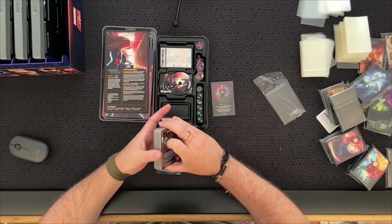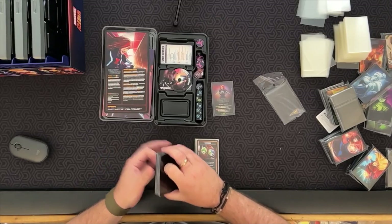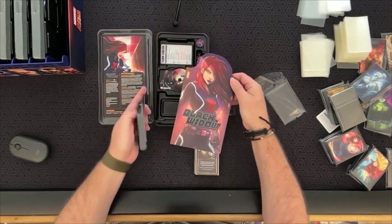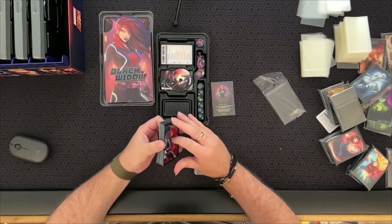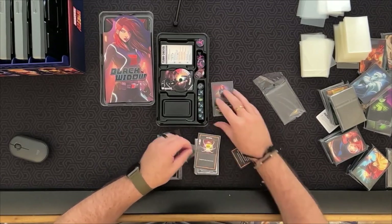We're going to start here with Black Widow. I did mention that it's kind of cool that the artwork on the sleeves is different from the artwork on the player boards — the artist came up with brand new artwork for this, which is pretty cool.